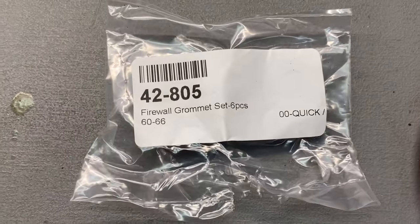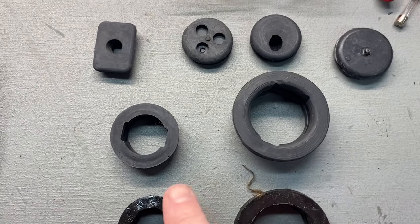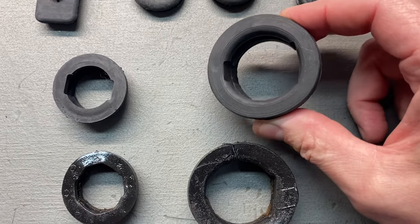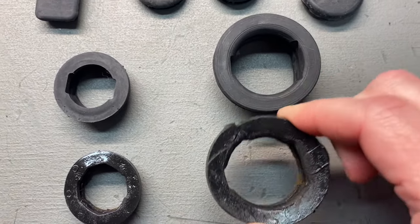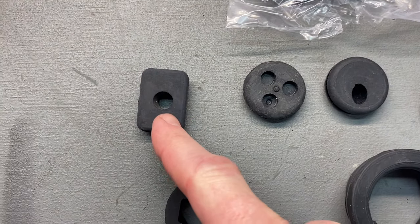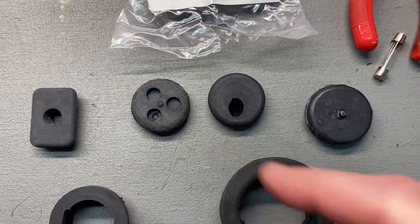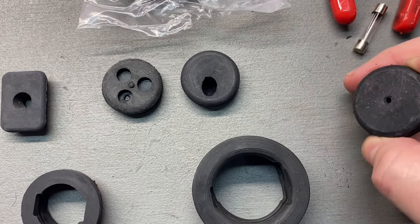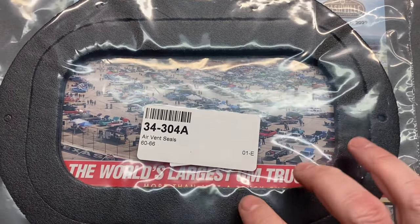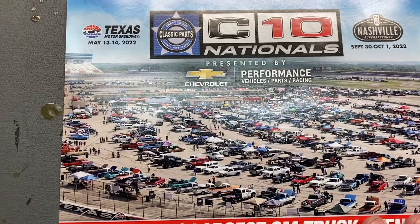Look what came in the mail today - the six-piece firewall grommet set for the '60 to '66, from classicparts.com. These were the two main ones I was after but I went ahead and got the whole set. They're proprietary to the vehicle because they've got those notches and everything. I believe one is for the parking brake cable, one for the windshield washer hoses, one may be for the speedometer cable, and the big one is probably for the blower motor - it's a big grommet for just one wire. There are also the air vent seals which I'll restore at the very end.